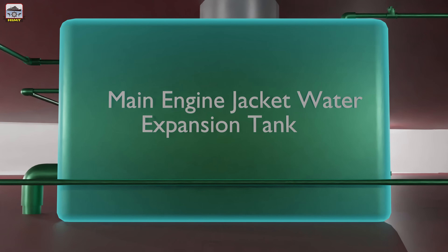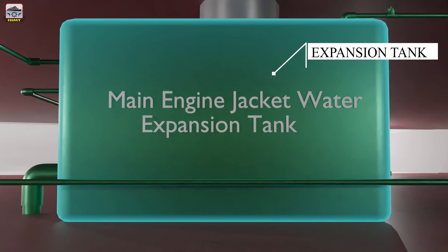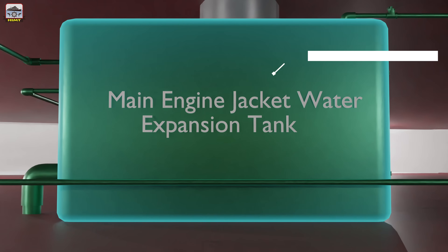The header tank or expansion tank has the following four functions: It allows the thermal expansion and contraction of cooling water. It maintains a constant head. It stores and supplies water to the system to make up the loss of water due to leakage and evaporation. It allows the addition of corrosion inhibitors to the cooling water system to protect the engine's internal components.